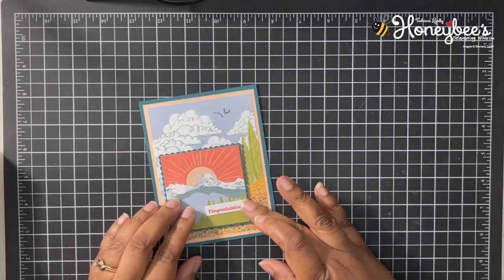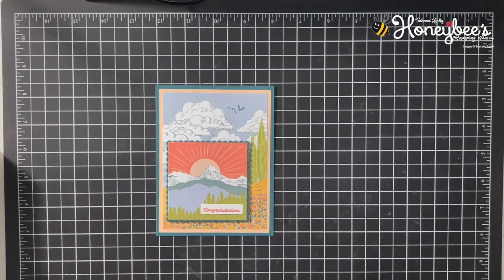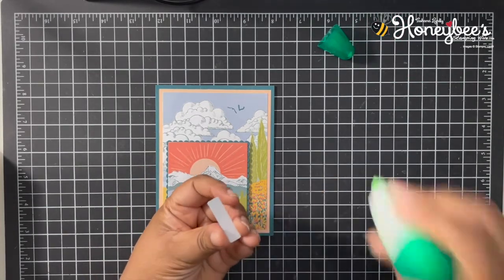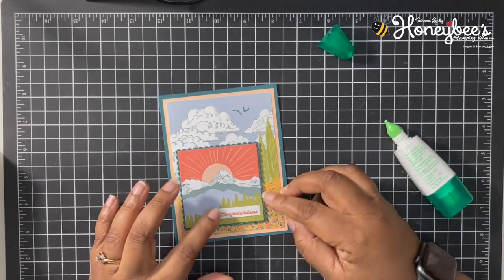Let's get our congratulations strip — that ink should be dry enough, we won't smudge it. We're going to pop this right down here. I think it looks good flat, so let's add some liquid adhesive to the back of this sentiment layer and pop it right on.